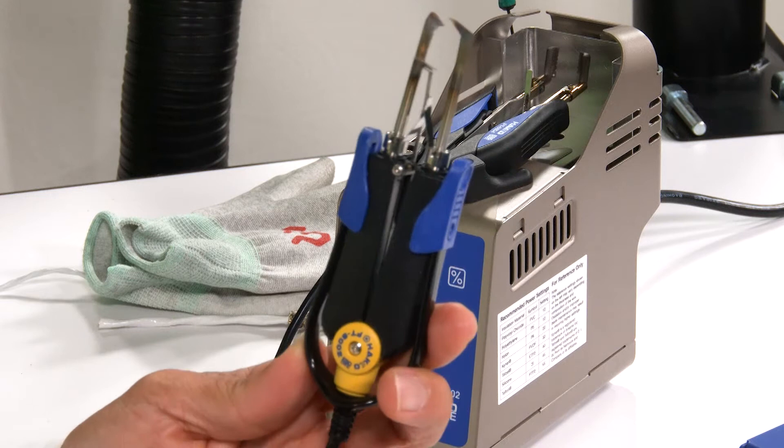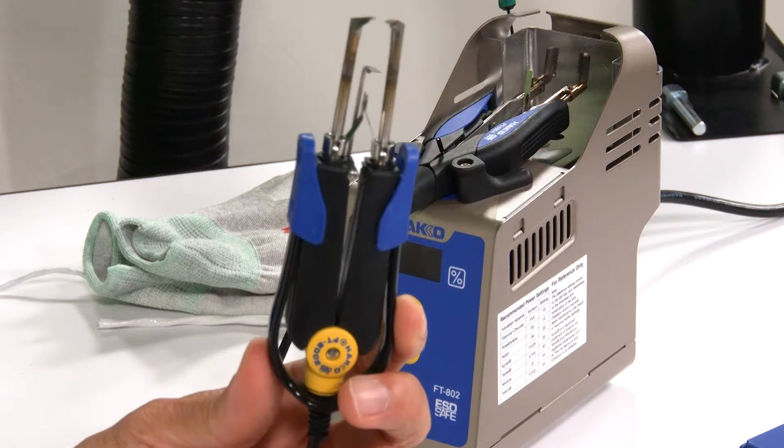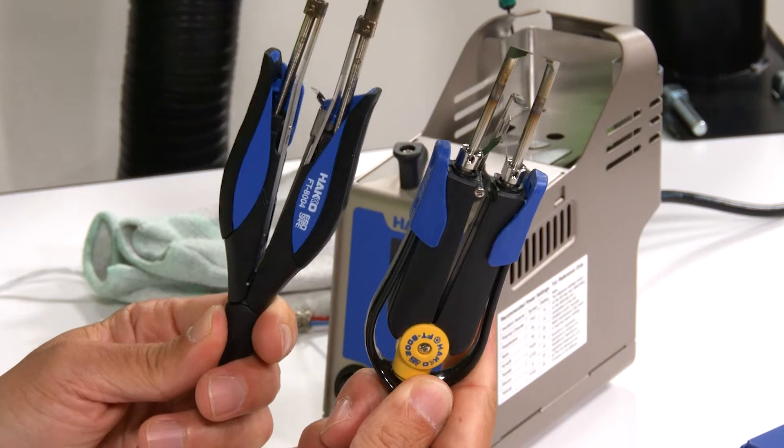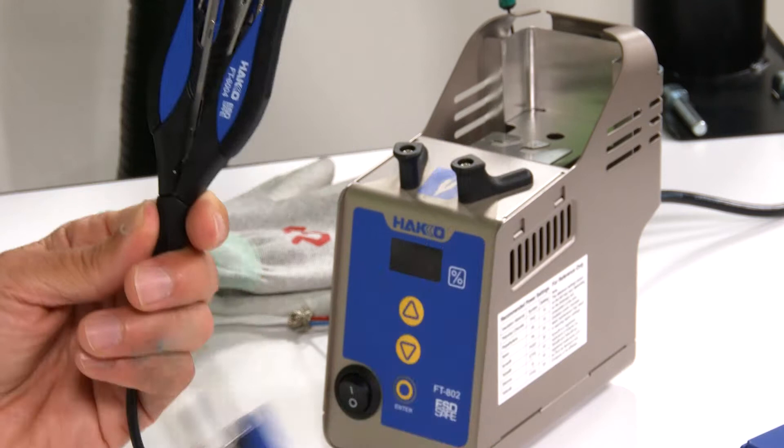What makes the FT-802 greater than the FT-800 or FT-801? There are improvements to the hand piece and the actual blade. I have here the FT-8002 hand piece, which was used on the FT-801 thermal wire stripper. And this is the new design FT-8004 hand piece used on the FT-802 station — a completely redesigned hand piece.